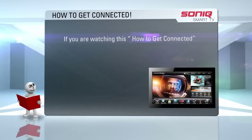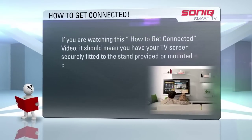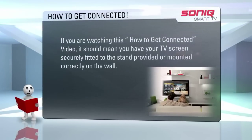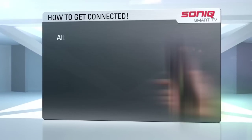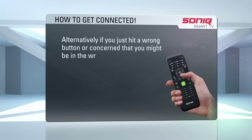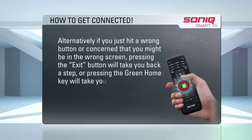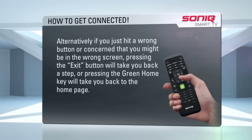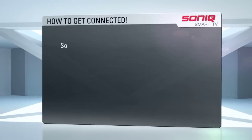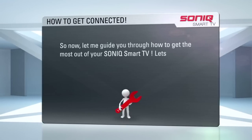If you are watching this how-to-get-connected video, it should mean you have your TV screen securely fitted to the stand provided or mounted correctly on the wall. Alternatively, if you have just hit a wrong button or have a concern that you might be on the wrong screen, pressing the exit button will take you back a step, or pressing the green home key will take you back to the home page. So now let me guide you through how to get the most out of your Sonic Smart TV.